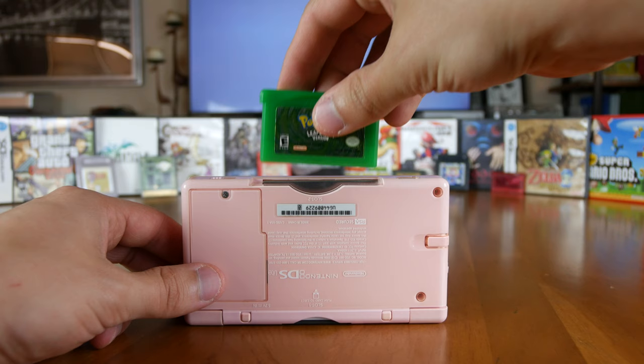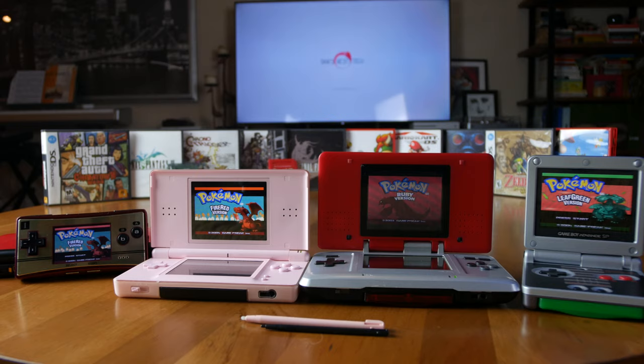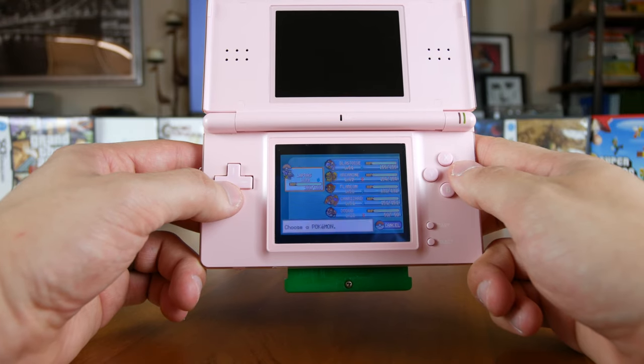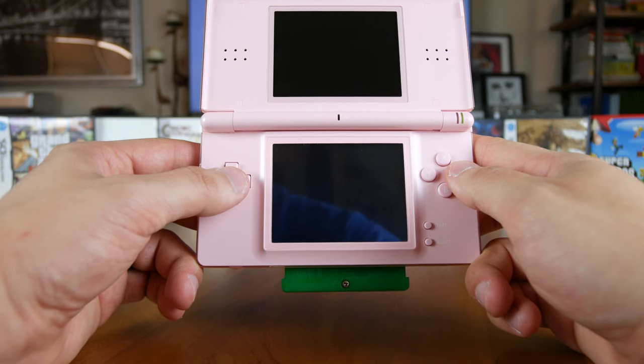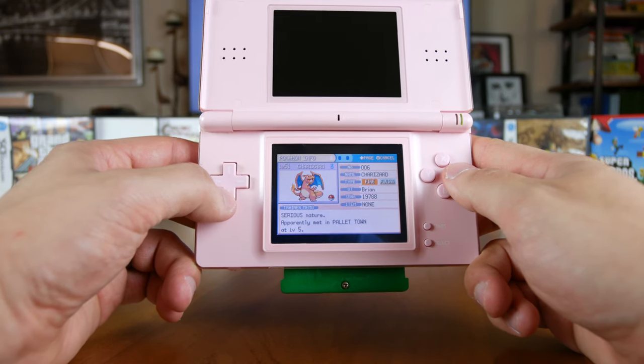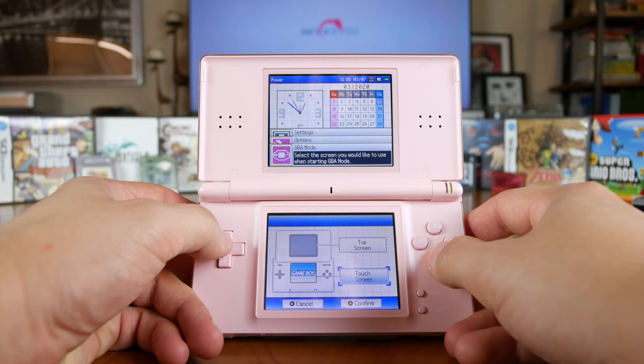The DS Lite is still backwards compatible with your Game Boy Advance game cartridges — simply insert the GBA game into the bottom slot, though they do stick out. GBA games look great on these backlit displays and look very similar to how they run on the Game Boy Advance SP AGS-101 backlit displays. Although the 240x160 GBA resolution isn't an exact match to the DS Lite's 256x192, black bars will appear on the sides to give a perfect, crisp, one-to-one clear image. You can also change whether the GBA game runs on the top or bottom display in the settings.